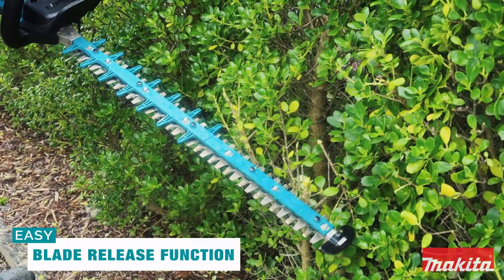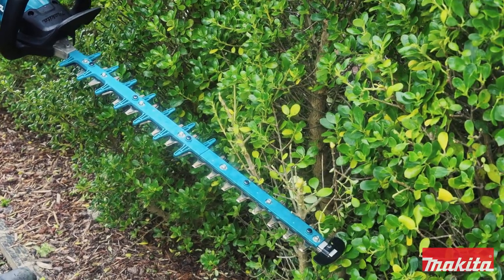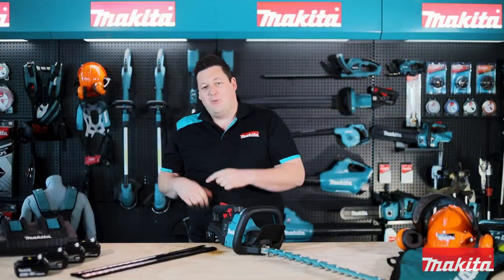Something else that battery can offer at the push of a button is the reverse blade release function. Engaged by the push button controls right here at your thumb, this will reverse the blade direction and free the tool of jamming. No more having to struggle to pull your trimmer free.